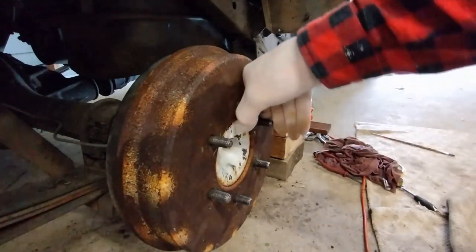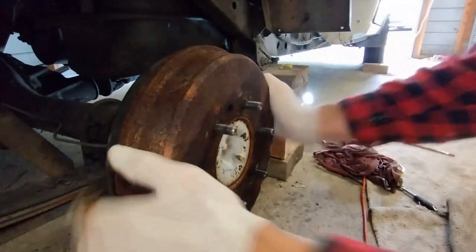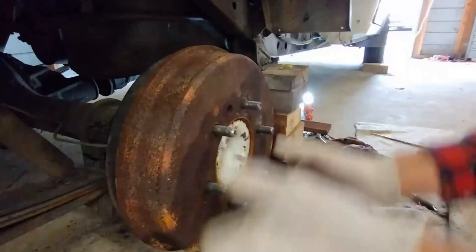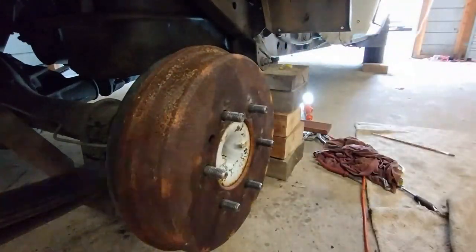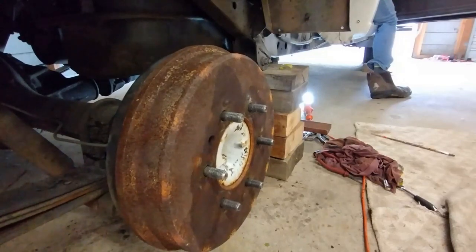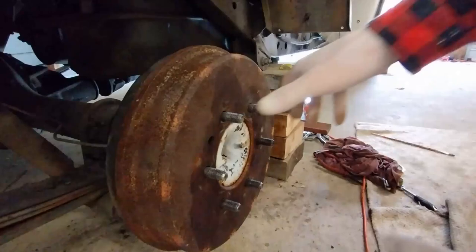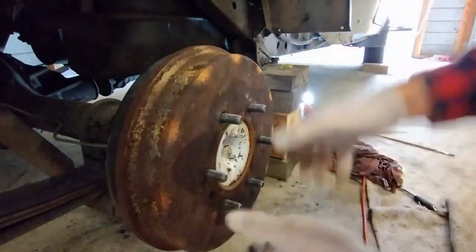This is getting into the nitty gritty of drum brakes, but we can see now that's better. I've just put the brakes on and off — it's all good.